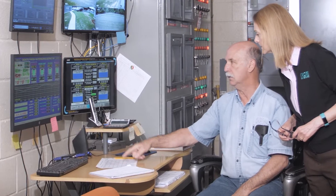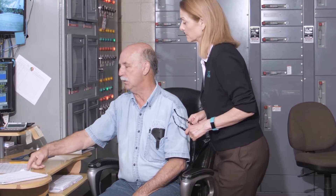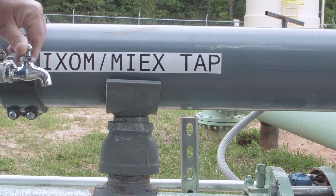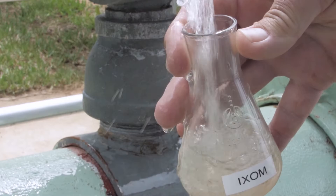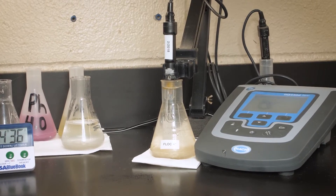The Ixum Corporation wanted to sell us an end product. They didn't really want to sell us a bunch of machinery, although that does take it. They came down first and ran lab tests on all our water to see if their system would actually get us where we needed to be. They wanted the end product, and as a matter of fact they guaranteed that end product to work through the testing they did in their lab and continue to do.